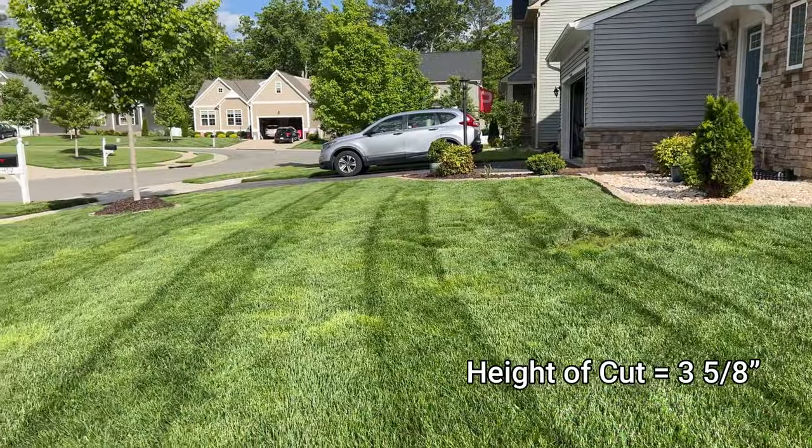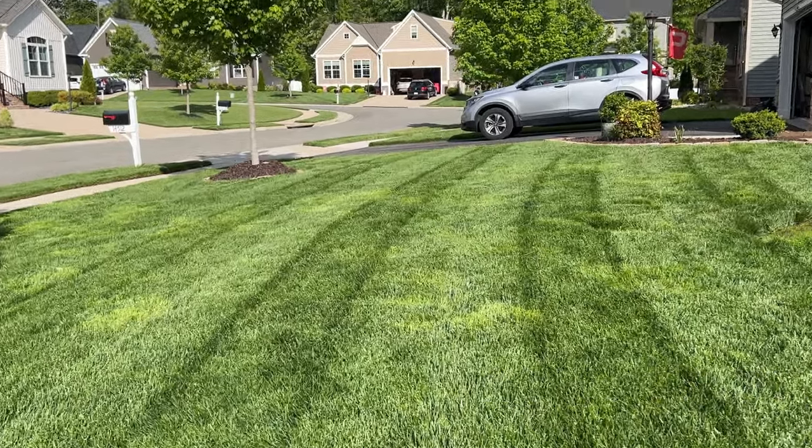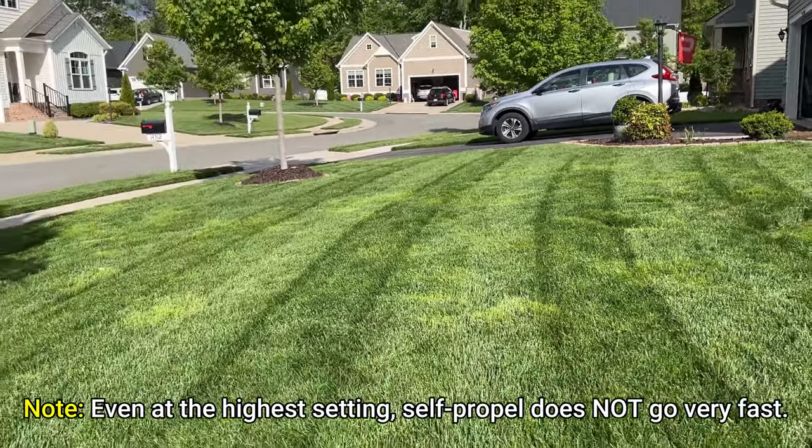The sun is in a good spot, and here you can see where the stripes are popping. The last thing I want to mention is that the self-propel is pretty slow, especially in taller grass.